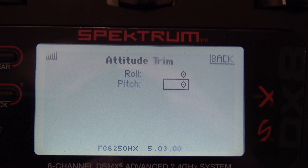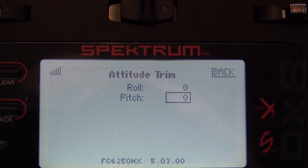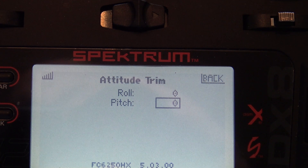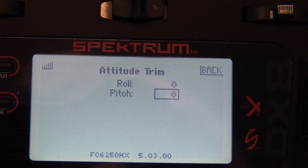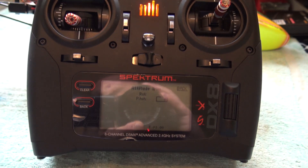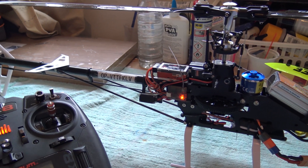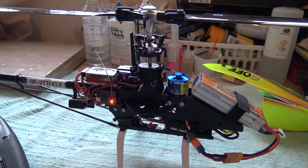I just wanted to show these attitude trim settings and how they affect the Blade 330S on takeoff and in SAFE mode or stability mode. I hope this can help people having the same issues with the heli, and I just wanted to explain how I alleviated these problems with my Blade 330S. Thanks for watching and bye.